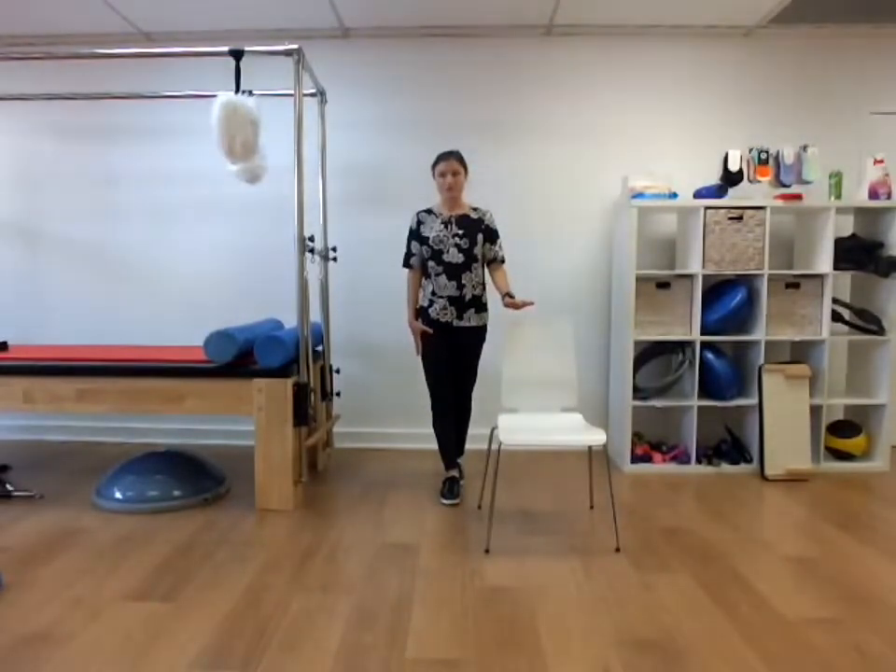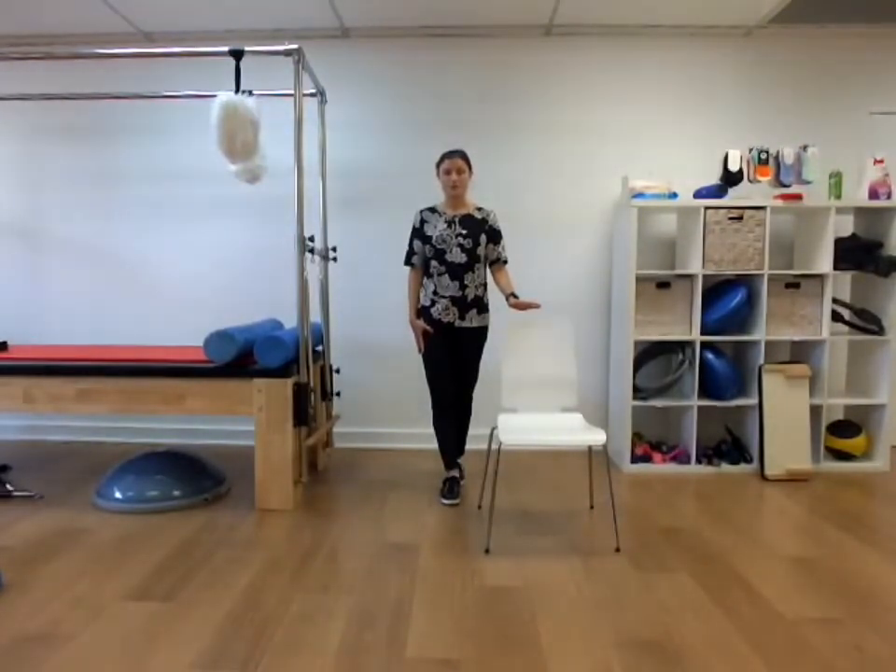Holding tandem balance, right foot forward, left foot behind, counting up from 1 to 20, then counting back down from 10 to 1.